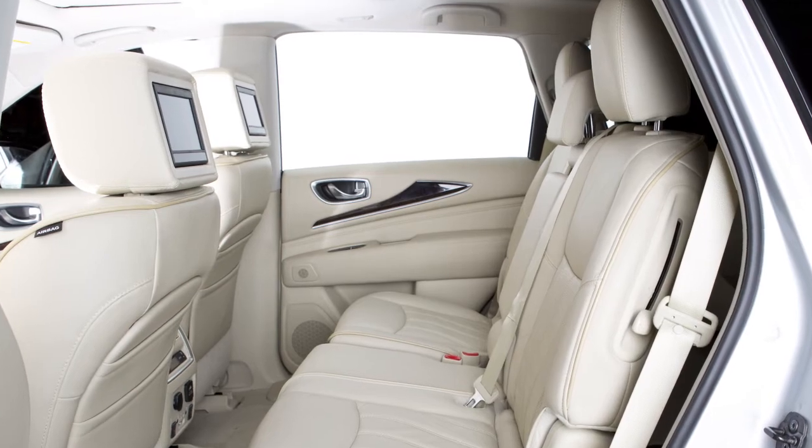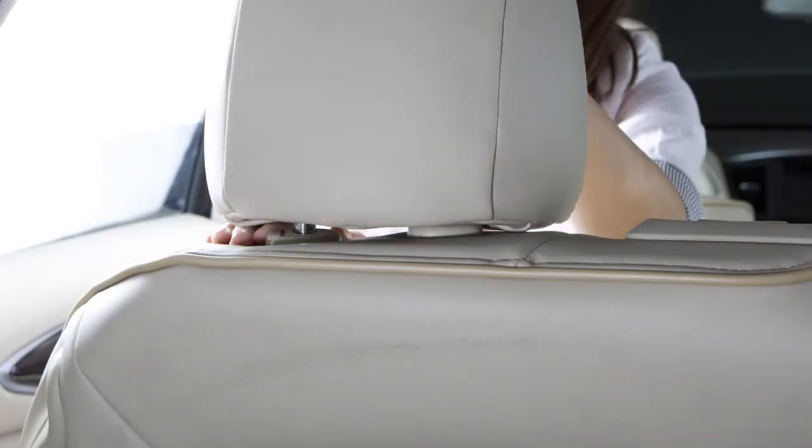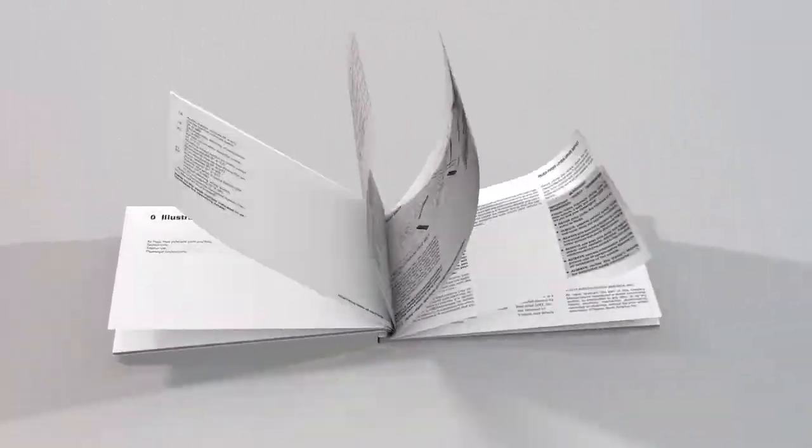If you have removed or adjusted the headrest or head restraints, reinstall and properly adjust them before an occupant uses these seating positions. Please see your owner's manual for the proper installation information.